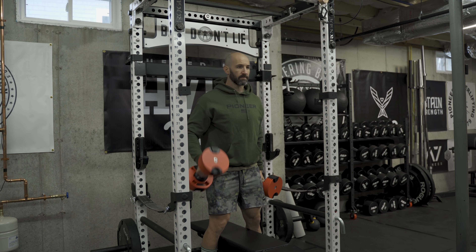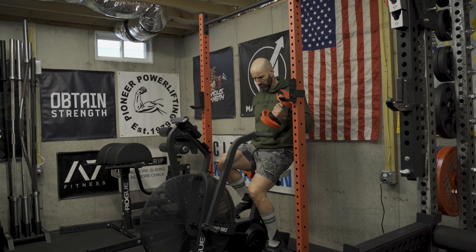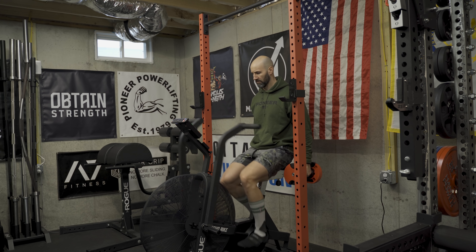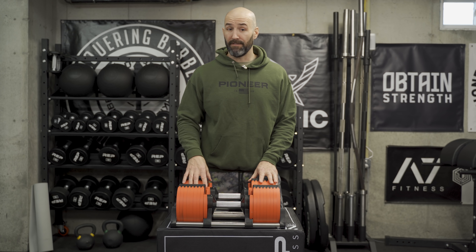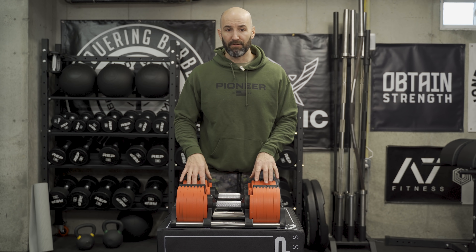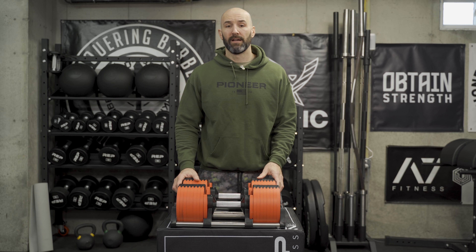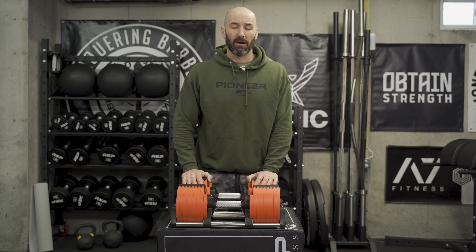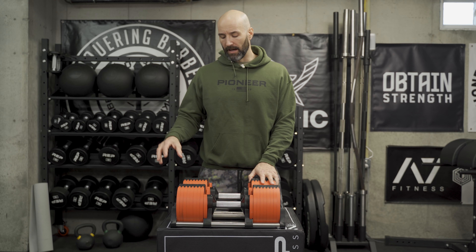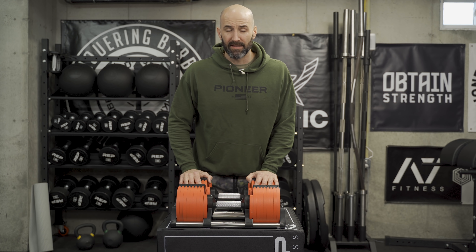Another potential negative is the lack of expandability. 5 to 50 is great, 5 to 80 is great, but if you're training for powerlifting or you're just strong and you want 85, 90, 100, or 120 pounds — you have no options. Whatever you buy into, whether the 50 pound or 80 pound version, that's what you're capped at. I think the Iron Masters are still the best in that regard because they go up to 165 pounds per dumbbell — over twice what these do.